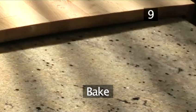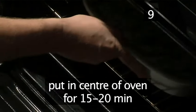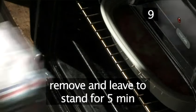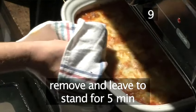Step nine: bake. Place the oven dish into the middle of the preheated oven and bake for fifteen to twenty minutes. Remove from the oven after this time, but allow to stand for five minutes before serving.